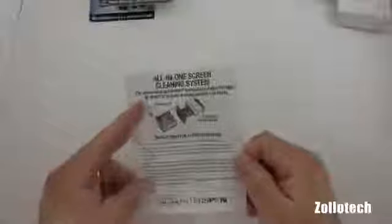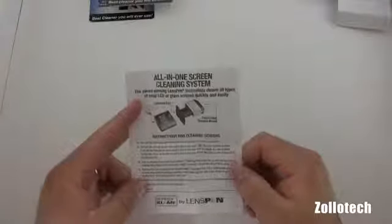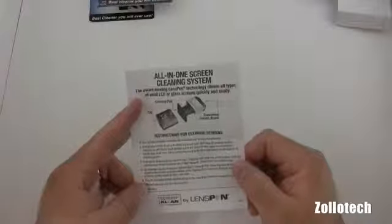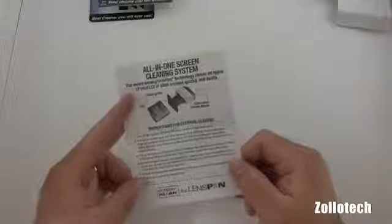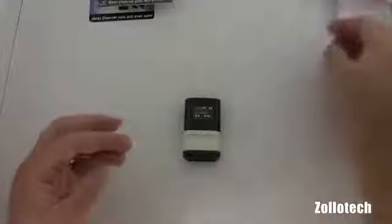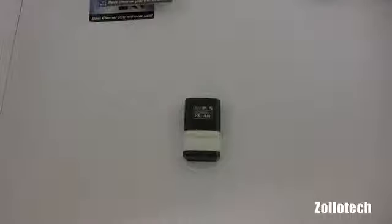They include this conditioning tissue if you need it for harder dust and dirt. The instructions say to turn off the computer and allow the screen to cool, then pull out the screen brush and rotate the brush head 180 degrees from its position — I'll show you that in a moment. Prior to wiping, they want you to use the conditioning tissue before you actually wipe the screen down.